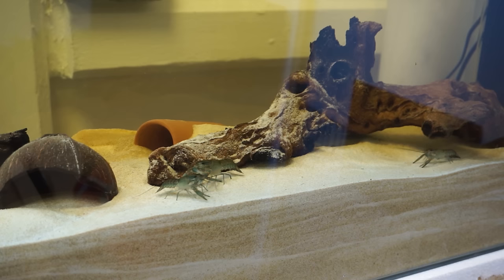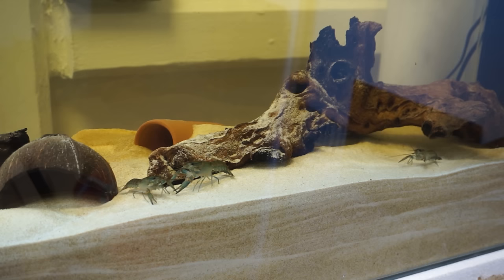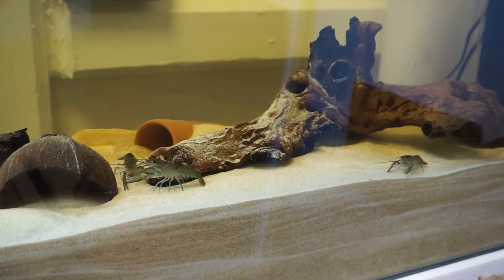Crayfish need roughly a 30 centimeter square space to live in. It's not actually the volume of the tank that's important — it's the square footprint on the ground that matters when you're choosing a tank for your crayfish.